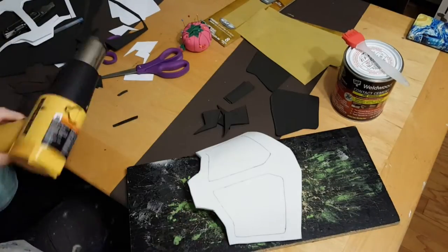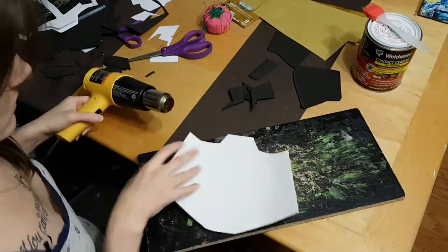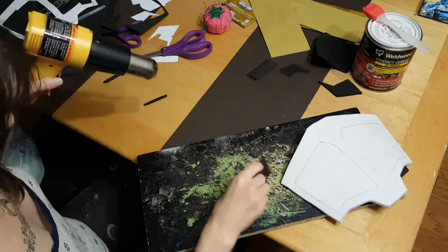Now that we have everything sanded, it's time to use the heat gun. We want to do this because heating the foam actually closes up the different cells, making it a flatter surface, so when you're ready to paint, the paint won't get absorbed into the foam.